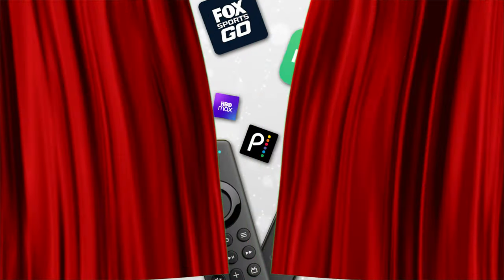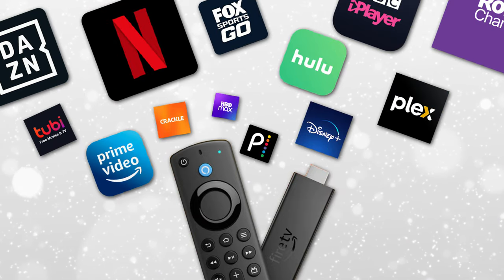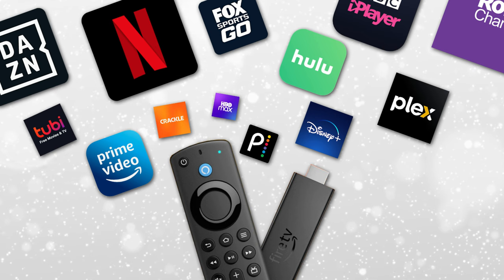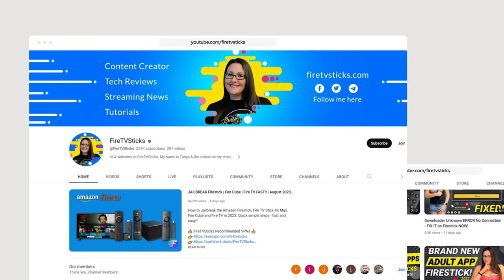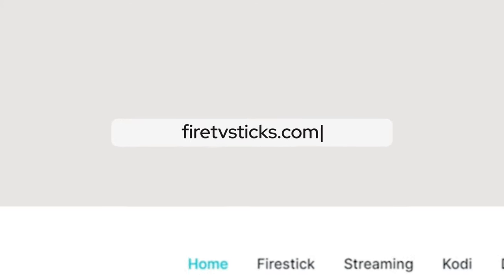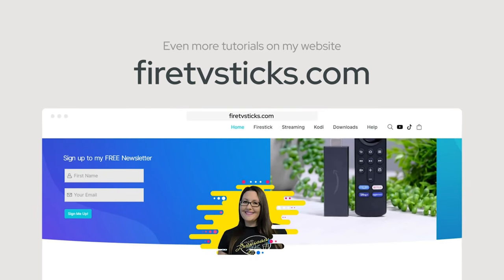Start exploring and enjoy using your new streaming device. There are so many exciting ways to stream content on your Fire Stick that you'll wonder how you ever managed without one. More tutorials for your Fire Stick, Fire Cube and Fire TV can be found on my YouTube channel and my website by going to FireTVSticks.com.